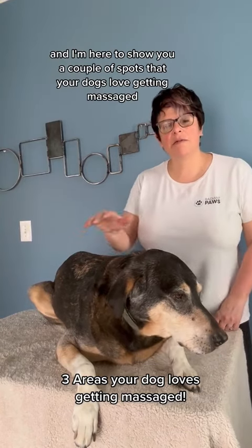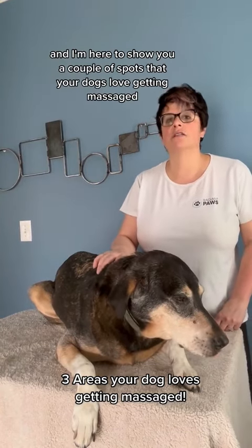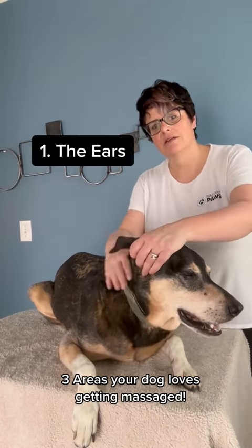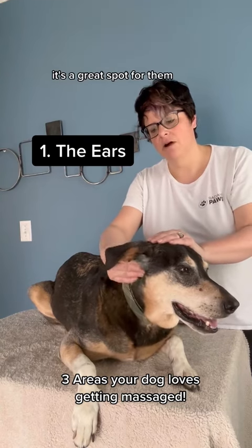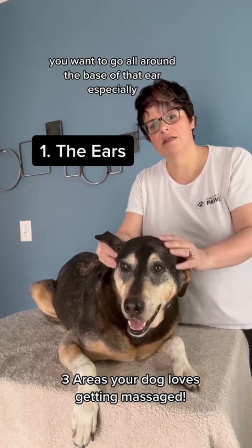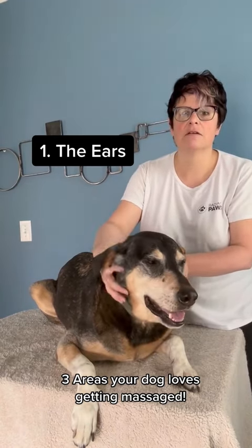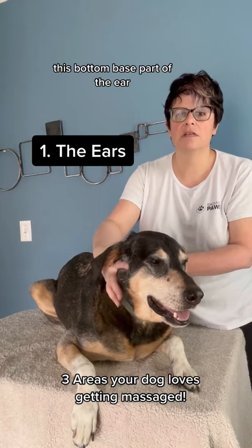I'm Jill and I'm here with Seamus, and I'm here to show you a couple of spots that your dogs love getting massaged. One of them is the ears — it's a great spot for them. You want to go all around the base of that ear, especially underneath here, this bottom base part of the ear.